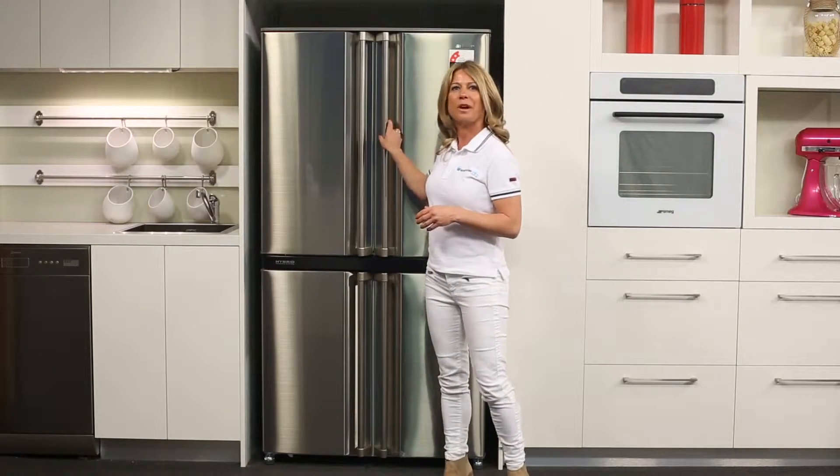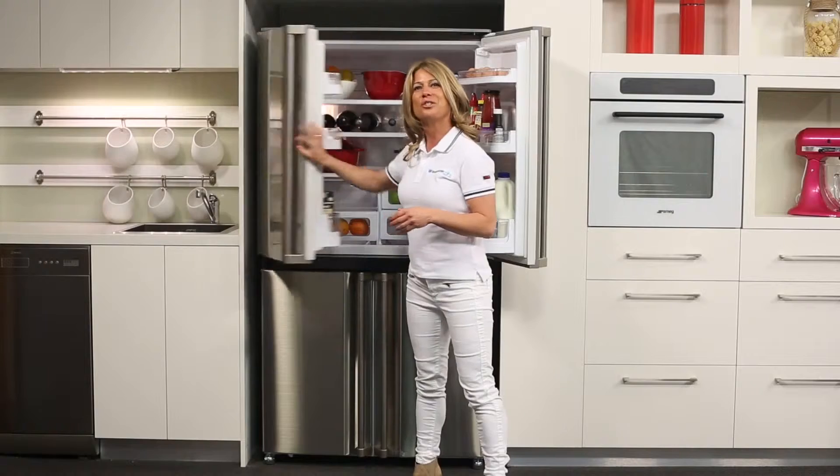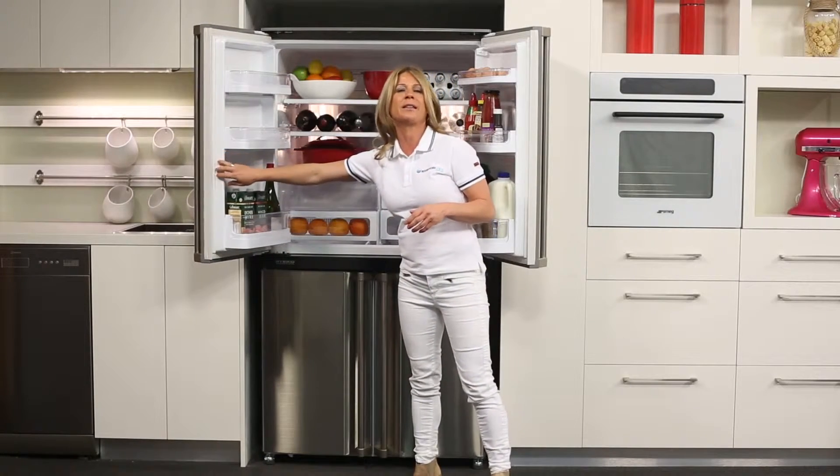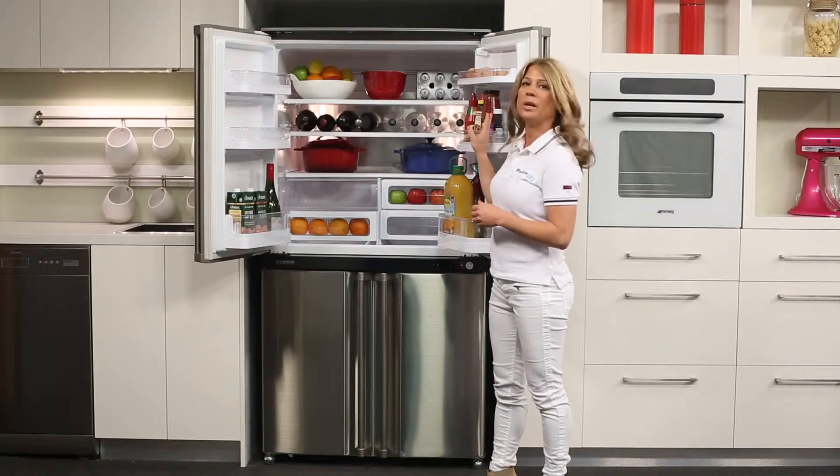Taking a look inside the refrigerator, which has a large 624 litre capacity, the French door design allows for easy access as well as better visibility, as you can see what's in your fridge with ease.